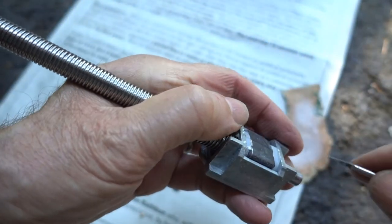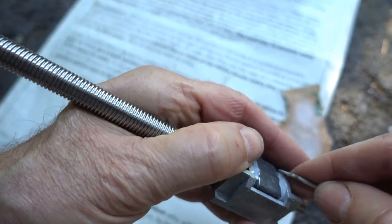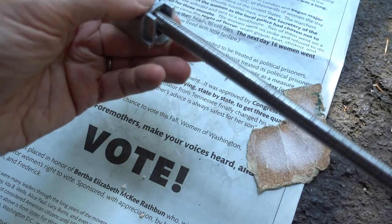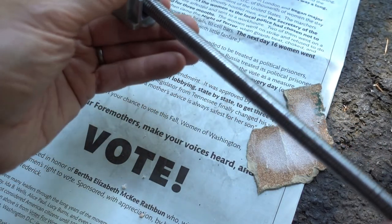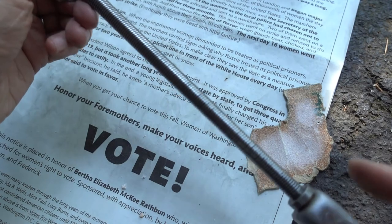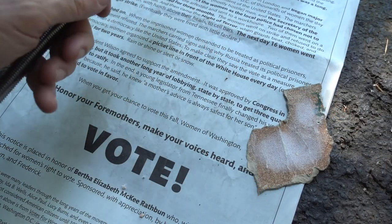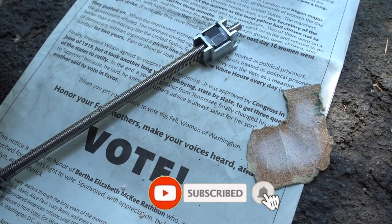I've got plenty of clearance. What's left is putting a little lithium grease on the threads, running it all the way up and assembling it. If you stayed with me this long, I want to thank you for watching. Bye now.